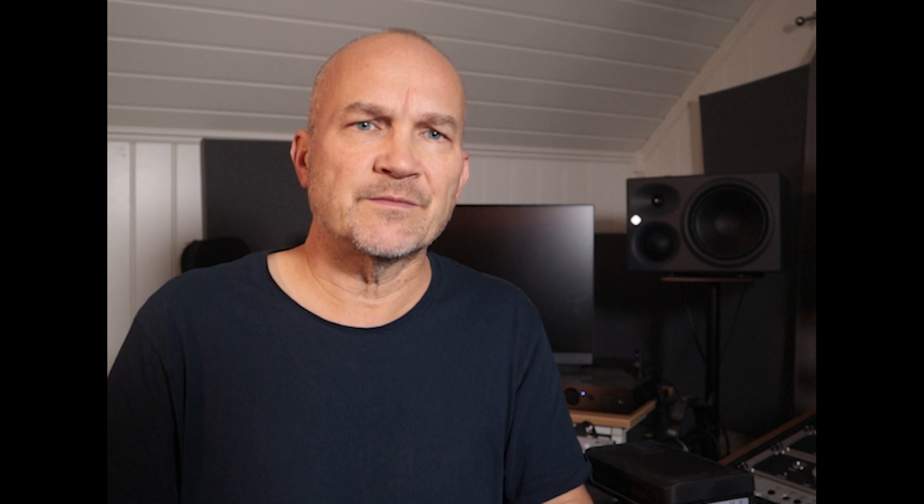That aside, let's see how they sound. The following examples are only the microphones, straight into the preamp, no EQ.